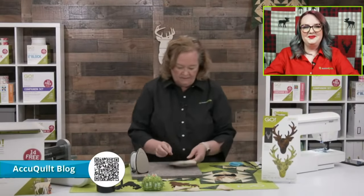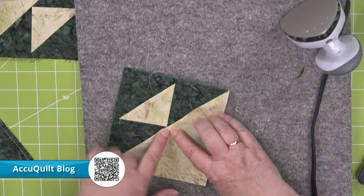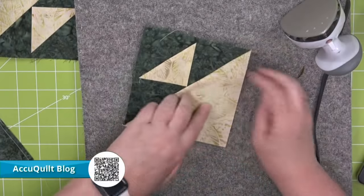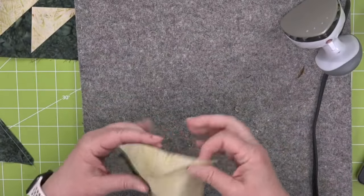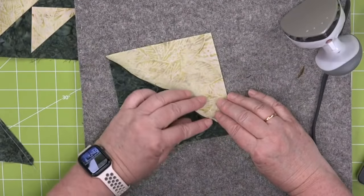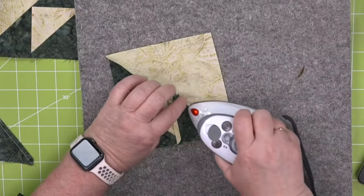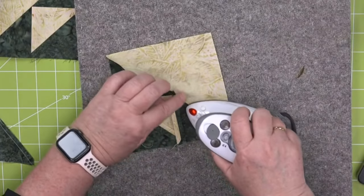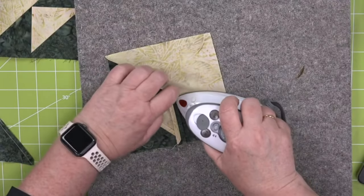Because I sewed on the top, look — my point is perfect. That's a really great tip. The same goes for cutting or sewing flying geese together — any time you have a little point you want to make sure is perfect, just put the other shape just underneath and sew on top.